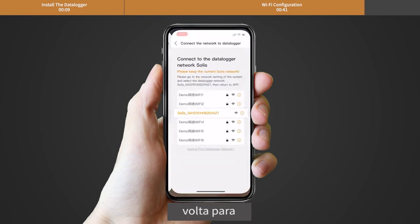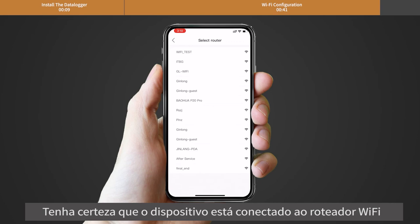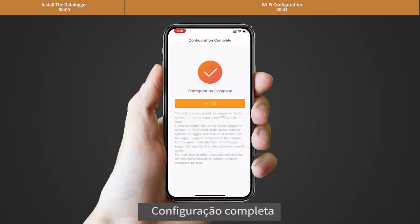After that, return to the app. Click the arrow icon. Make sure the phone is connected to router Wi-Fi and switch back to the page to fill in the Wi-Fi password. Then move to the next step. Configuration complete.